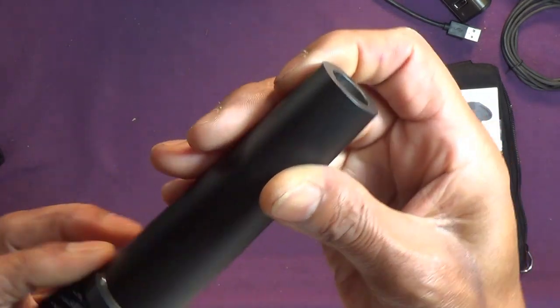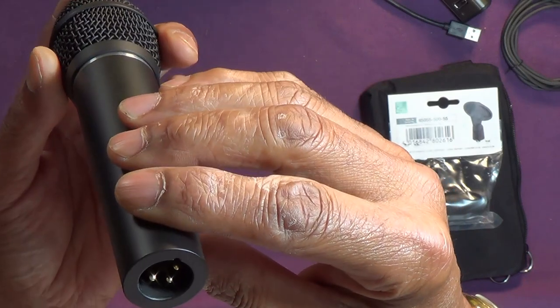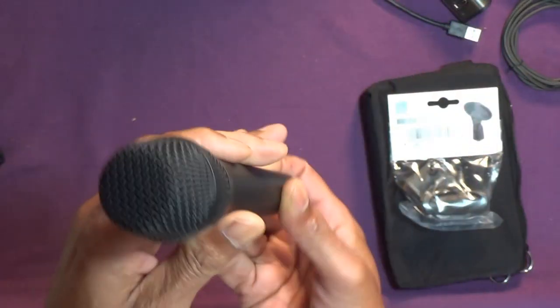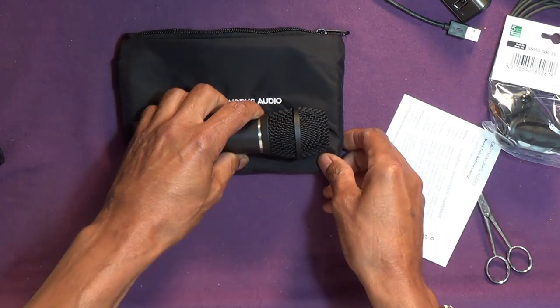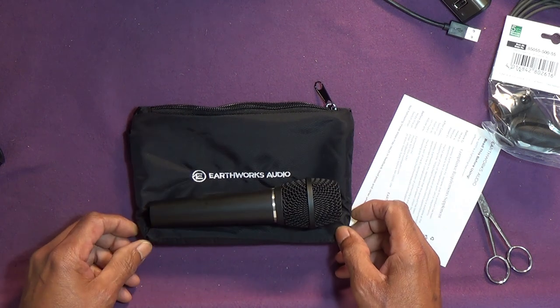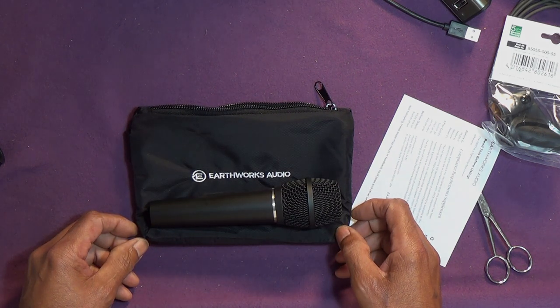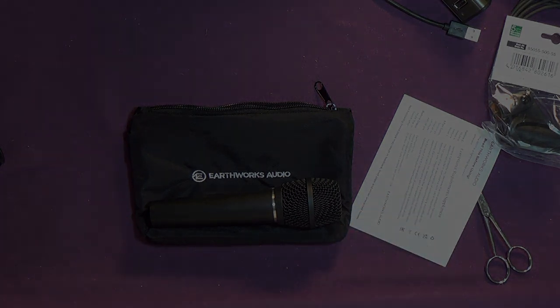Gold pins — gold coloured anyway. Looks like a serial number in there as well. There we go then. As you can imagine, I shall be plugging it in, using it, and we'll get back to you in due course. Have a good day.